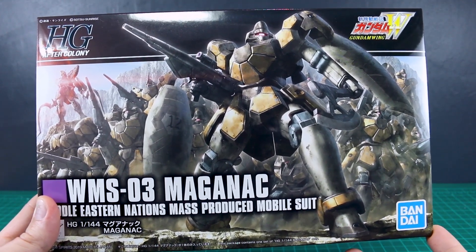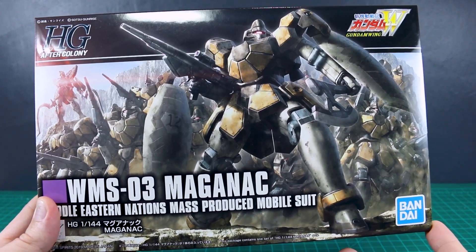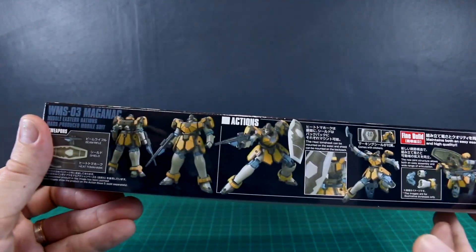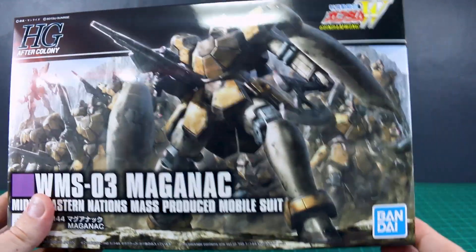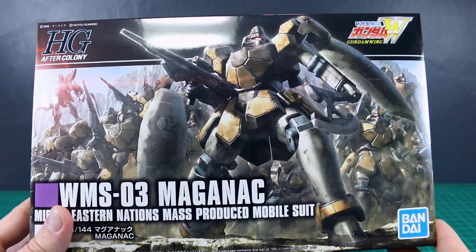So it's another kind of grunt suit like we saw with the Leo, which came out last year, which was a fantastic little, just cheap, simple, fun kit. And I'm expecting basically the same thing from this kit as well. It's slightly different from the Leo, but it does sort of share a similar simplicity in its design, so I think it should end up being pretty nice.